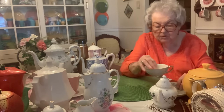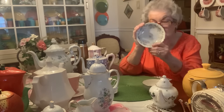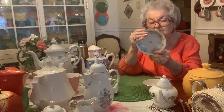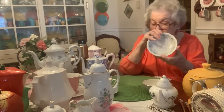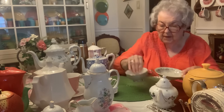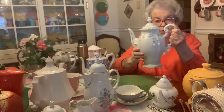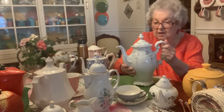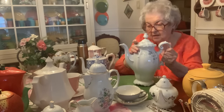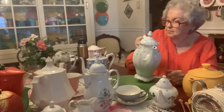I was showing you the little saucer. This is Blue Garland — Havlin Blue Garland. Many of you are familiar with this pattern. But here's the teapot. Isn't that a beauty? I really love this teapot. Blue Garland by Havlin.